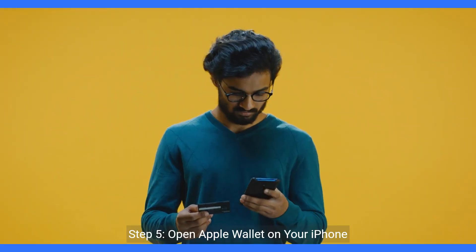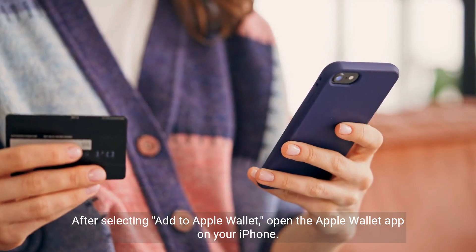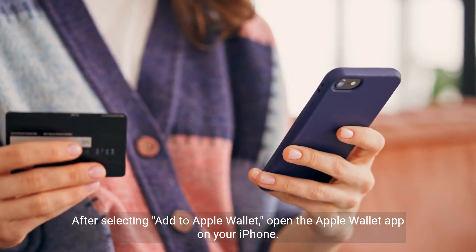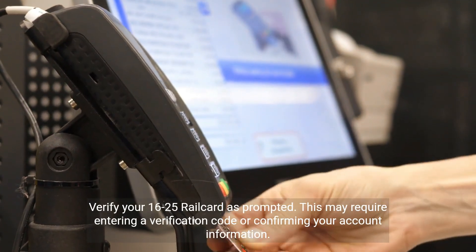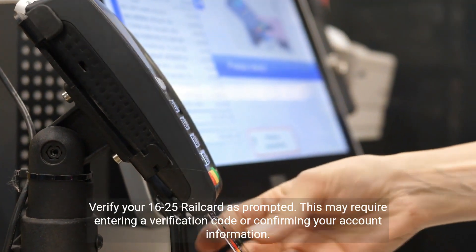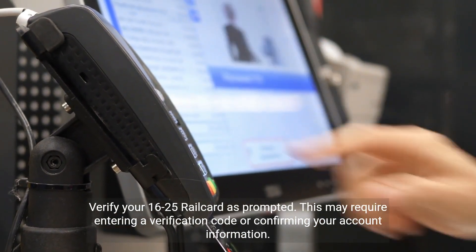Step 5: open Apple Wallet on your iPhone. After selecting add to Apple Wallet, open the Apple Wallet app on your iPhone. Step 6: verify your rail card. Verify your 16 to 25 rail card as prompted — this may require entering a verification code or confirming your account information.